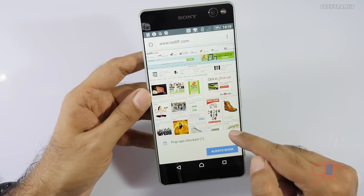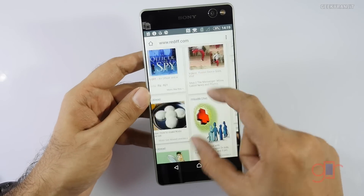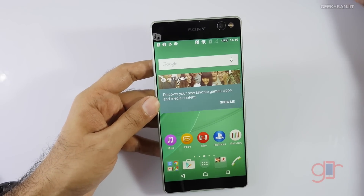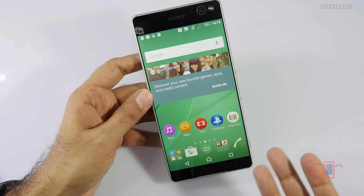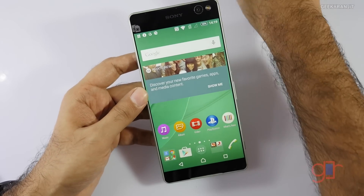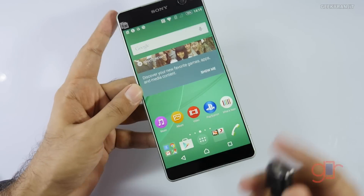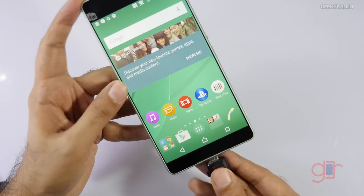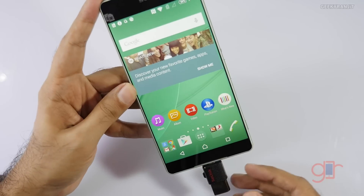As you can see it loaded very quickly, so web browsing should be good. I feel this will be a great device for media consumption considering the size and that 6-inch screen.